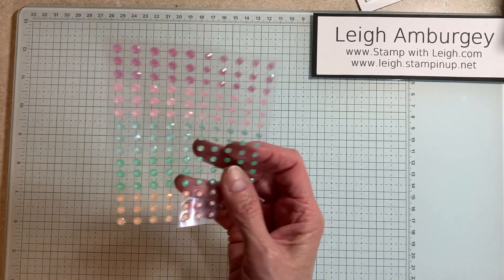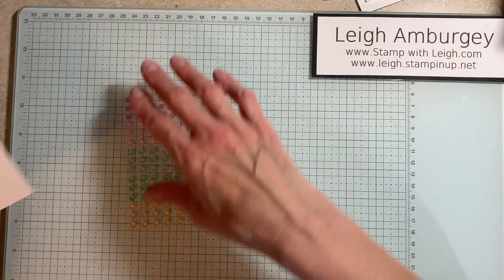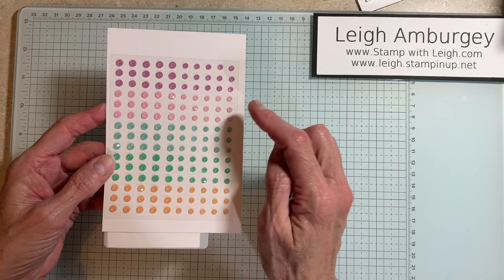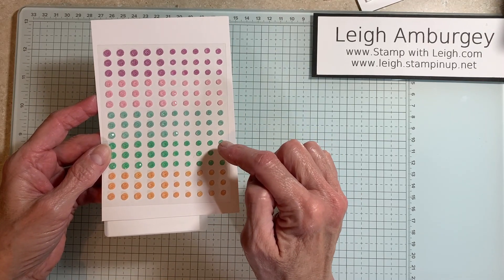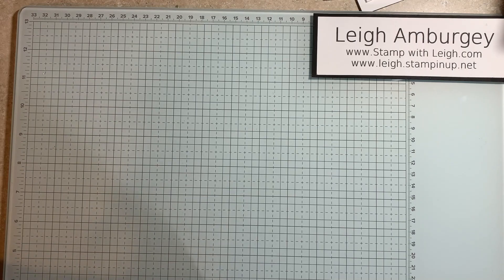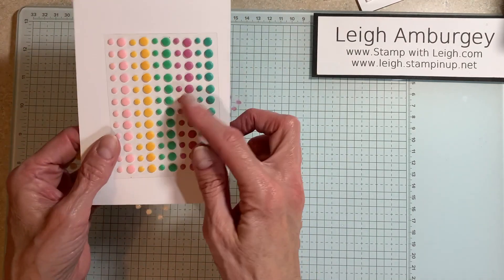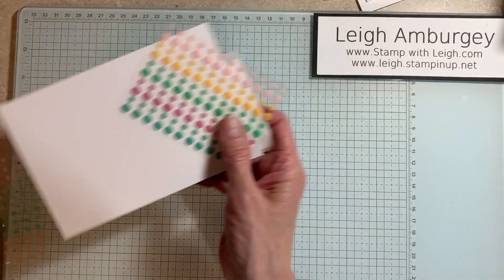And we have embellishments. I always take mine off because I put them in a clear holder. This is Shimmer Gems — so this is the Petunia Pop, Pretty in Pink, Summer Splash, Shy Shamrock, and Peach Pie. And then there are also the resin dots in the new ink colors. These are more of a matte finish, whereas the Shimmer Gems, of course, have a little bit of shimmer and shine to them.